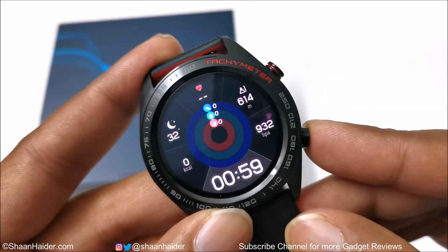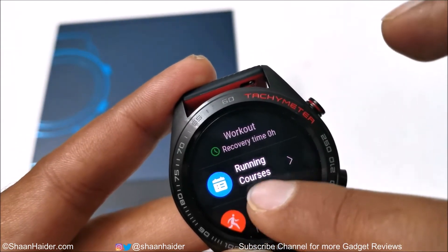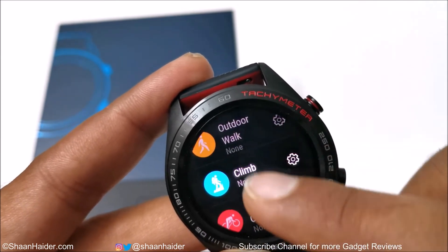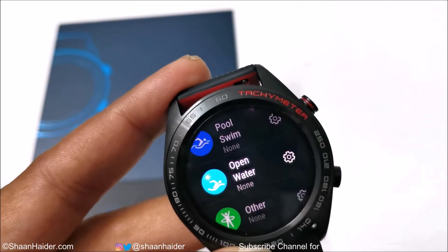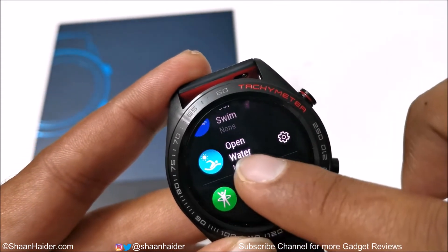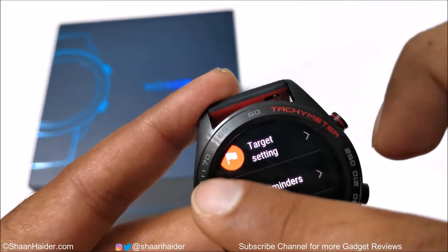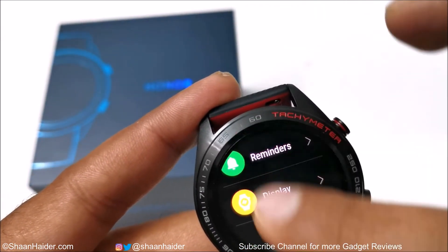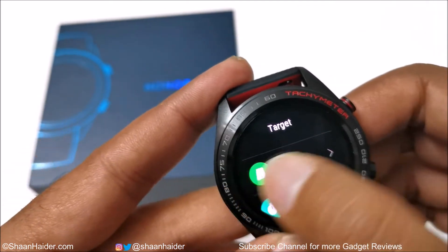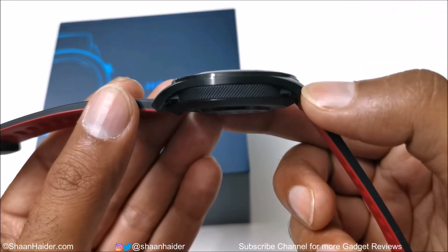Pressing the second physical key opens the physical activity center, which is really interesting. You have options for outdoor run, indoor run, outdoor walk, climbing, outdoor cycling, indoor cycling, pool swim, and open water swim. Even when doing pool swimming, the Honor Watch Magic can detect which swimming style you are using. Under other activities there are even more options, and you can individually customize each activity to get the most accurate results.